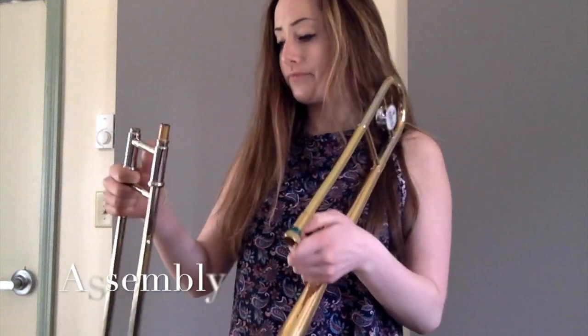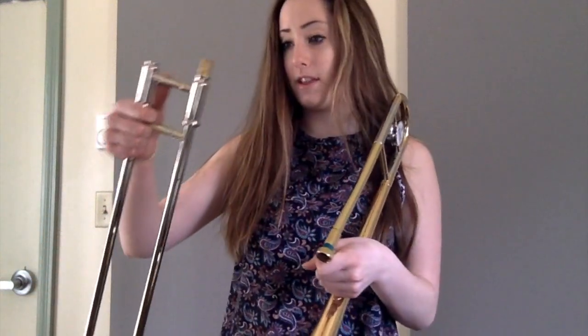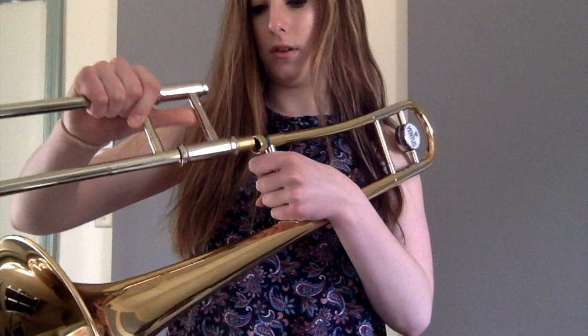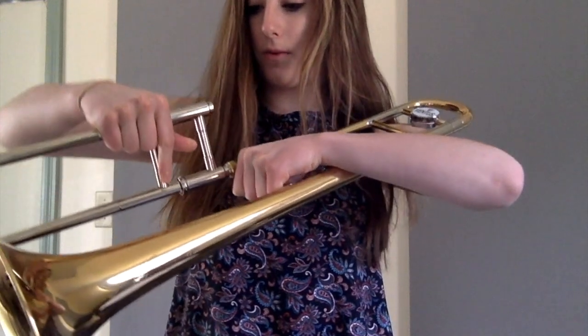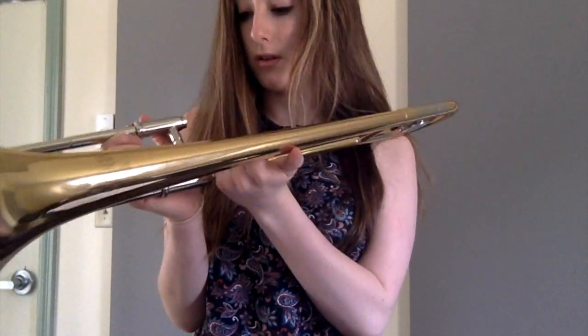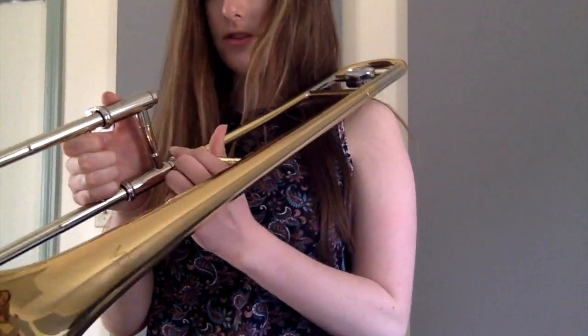You're going to take the main piece and hold it, then take your slide — the part with the longer end goes into the main body. Put some pressure on it so when you tighten the screw, it doesn't fall out when you're playing. Make sure the slide is parallel to the horn, then tighten the screw.